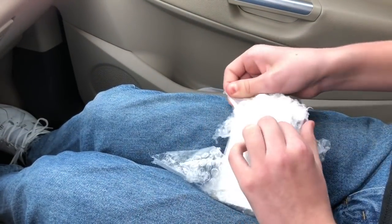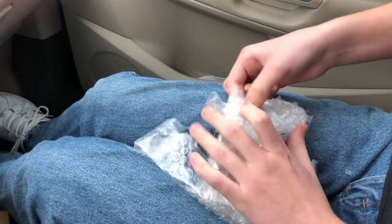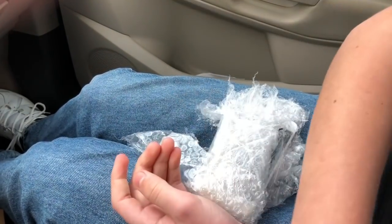Here's a 5S which apparently works perfectly fine — I don't know what's on the screen there. And then here's the 5, which I've actually never owned an iPhone 5, so this is my first. The screen is shattered, but once again, I'm going to fix it.